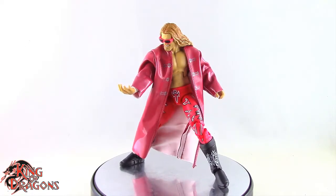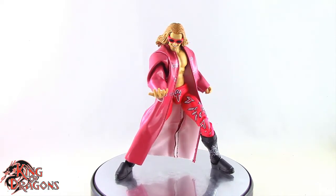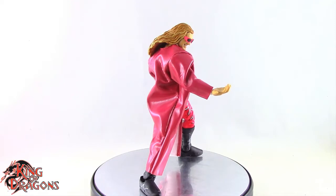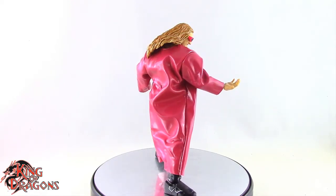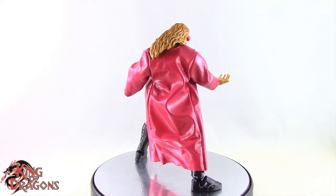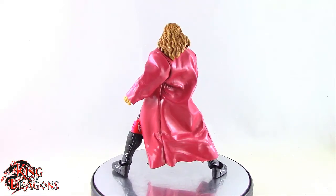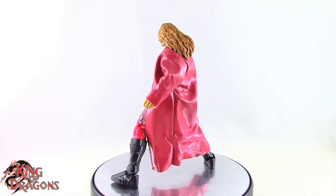Legend Series is available only at Target. Thankfully, the Legends figures are coming in complete cases. Edge is coming in a case of eight. Road Dogg, Mean Marcellus, and China are all getting their own individual cases as well, so this wave isn't that hard to find. If you want Edge, look around, shop around, and chances are you will find him.